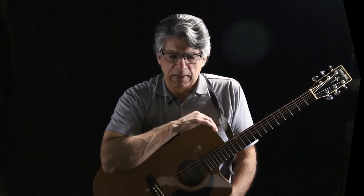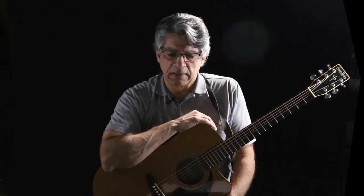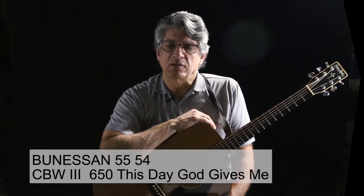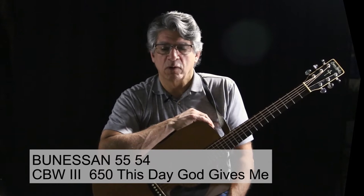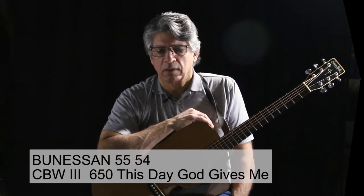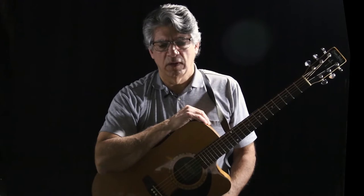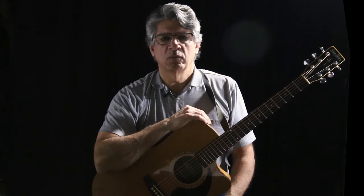I'm going to play for you today an ancient tune called Bunessan — it's a Gaelic melody. You may know it as Morning Has Broken. I'm playing it from the Catholic Book of Worship 3, number 650, This Day God Gives Me. It is in the key of C, so the chords are all really quite normal and easy chords that we're familiar with. I'll play it through and then we'll break it down.